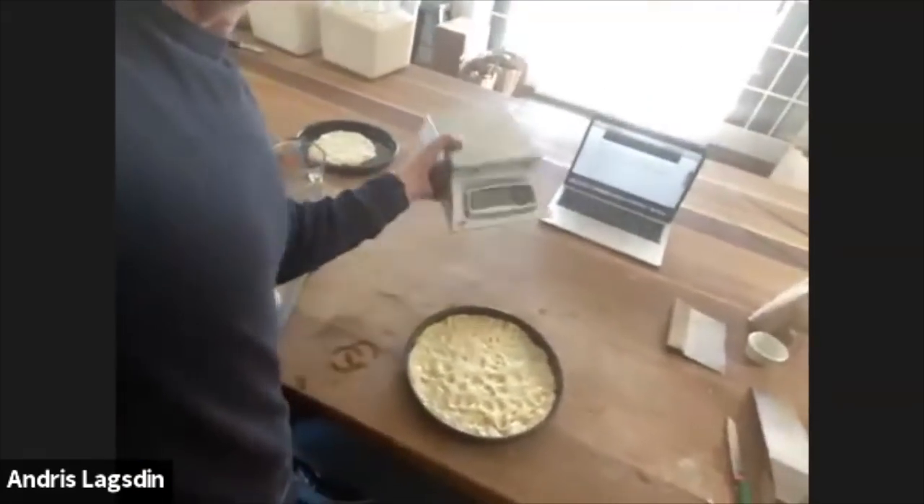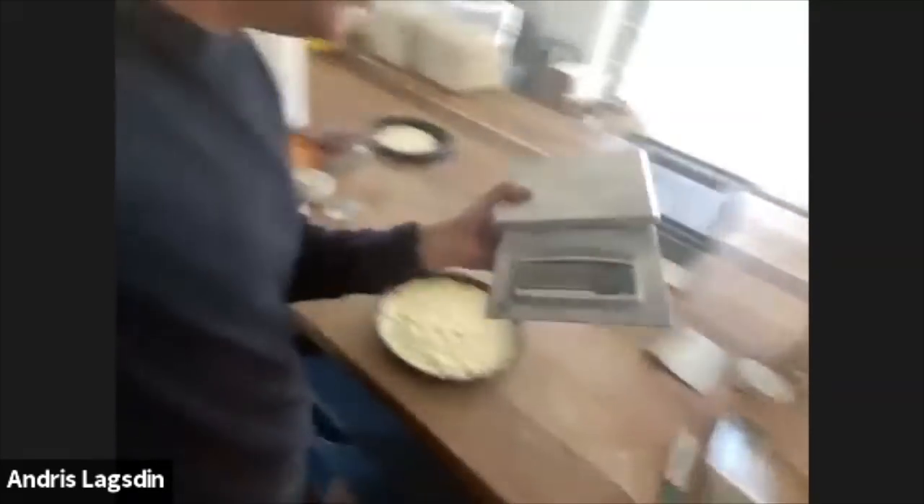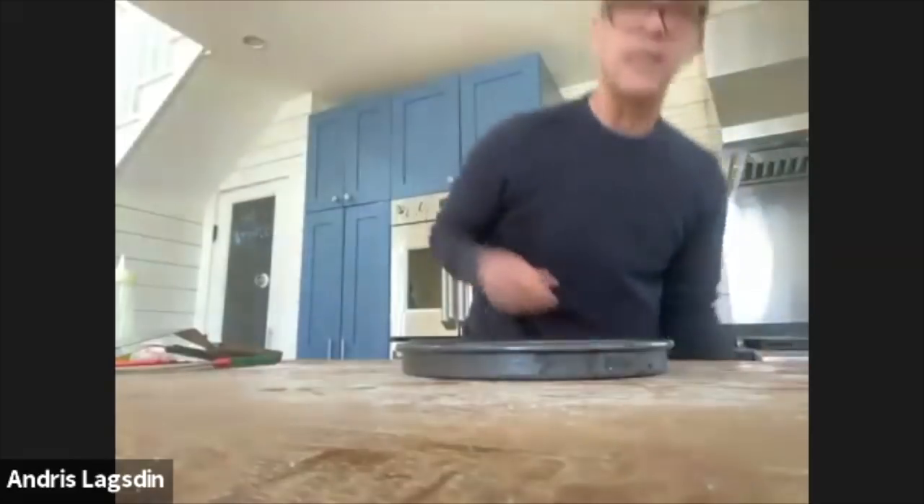The digital scale — this brand is called MyWeigh. We'll link to it in the recipe. It does great measuring. You also need a micro scale — some are combined — but micro scales can dial in to one one-hundredth of a gram, which is ideal for measuring yeast. So technically you need two scales.